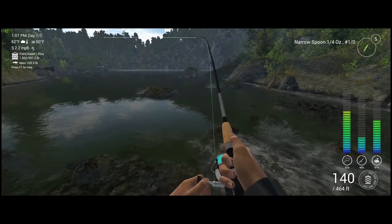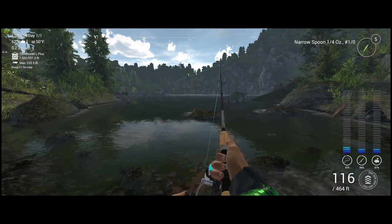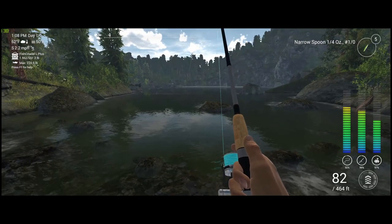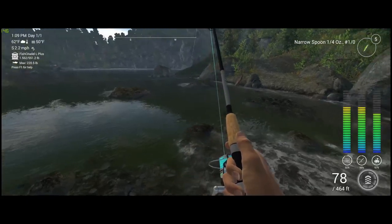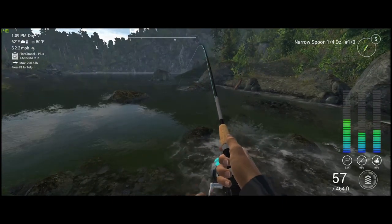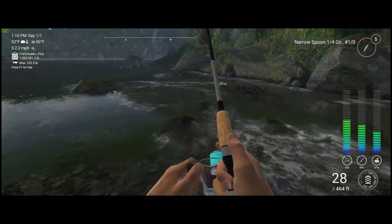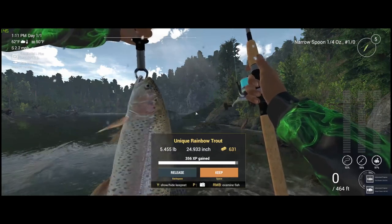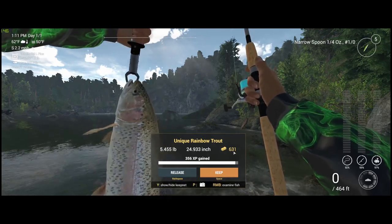We have another fish on — this fish feels pretty all right. There we go, we got him! We got a unique rainbow trout — that is a beautiful fish, definitely not going to complain. We're going to go ahead and put him right in the keep net.